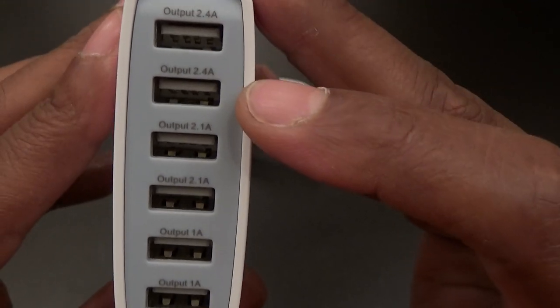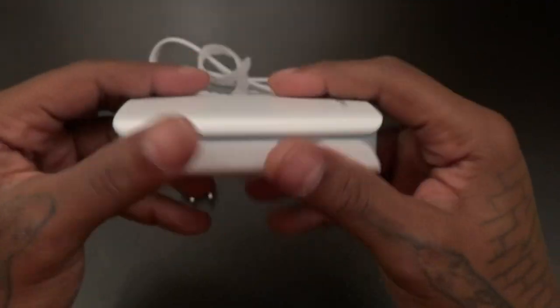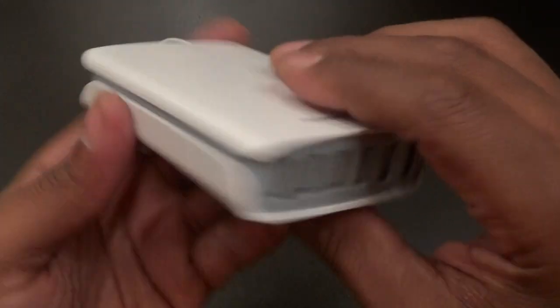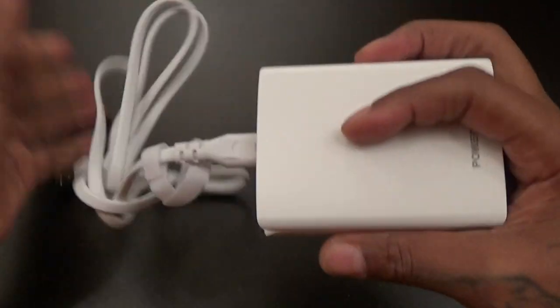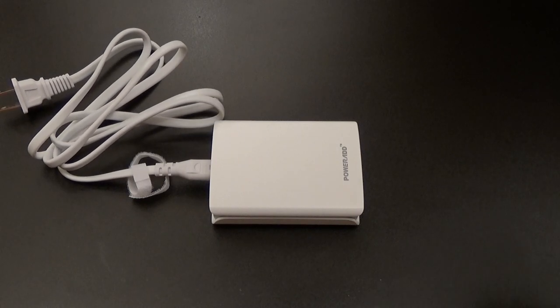Nice-looking desktop charger — matte finish to it, real simple but real effective. All you've got to do is plug this in, one end into your wall, and then get yourself a couple of cables. If you didn't see my ZeroLemon video, I've got a bunch of cables on deck.